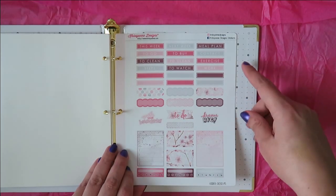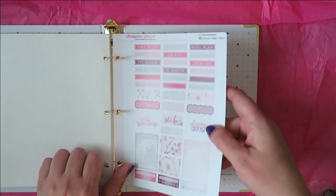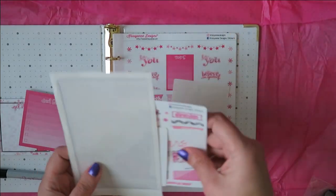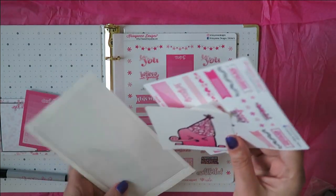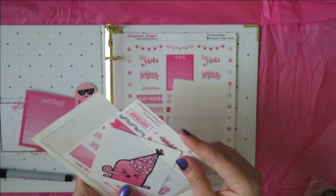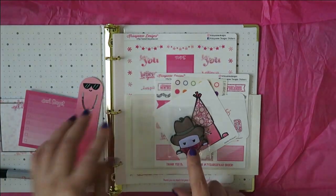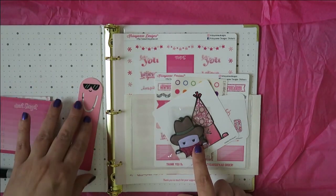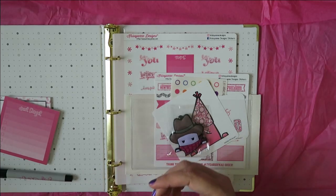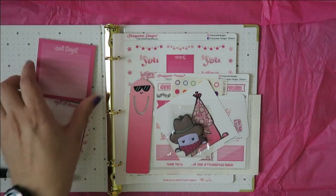And then a bunch of 'to do today' and extras all coordinating in the kit, and then some weekly trackers and additional words that you might use throughout the week. So that is a lot of stuff, and she always does a magnificent job. A lot of this is in her signature pink. I'm really liking it, and this planner Steve guy is awesome. I will figure out a place to use the bookmark — I'll use him probably anytime I actually pick up a real book.